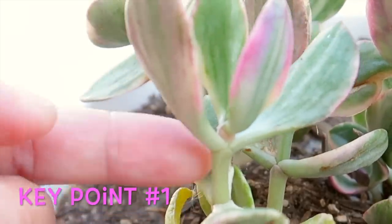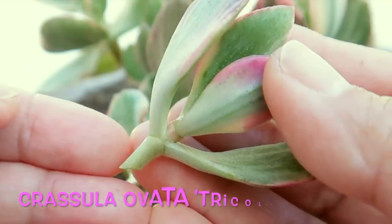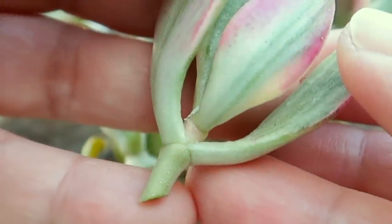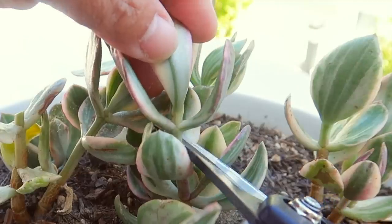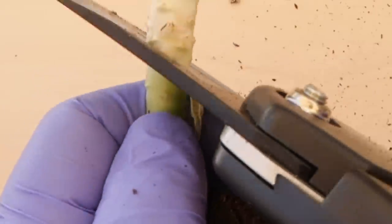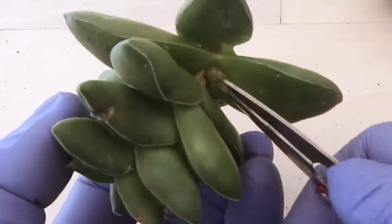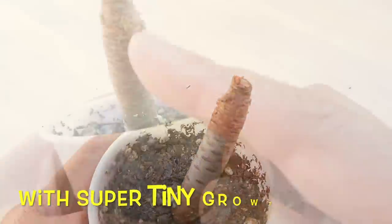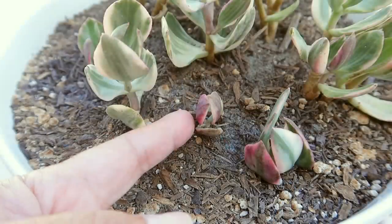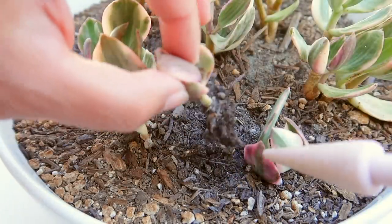Key point number one: simply cut the size of the succulent that you want to propagate and you have another succulent. Although this is not a strict requirement, try your best to make a diagonal cut to maximize or increase the size of the tip that would shoot out roots. Even I am not always doing this, like this stump right here, but it is still ideal. Here's a tiny cutting that I planted about a month ago — look at the root system on this tiny guy.